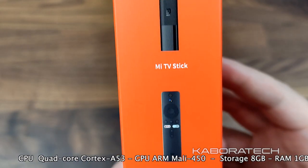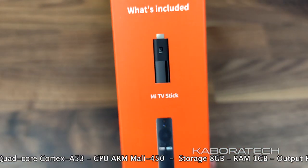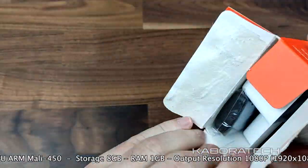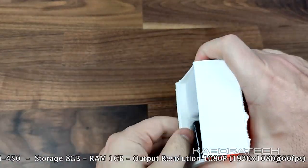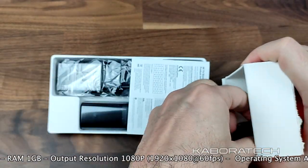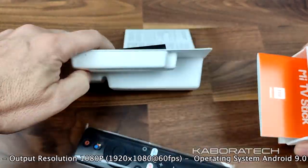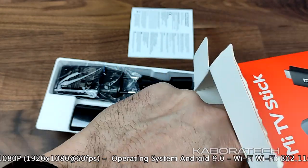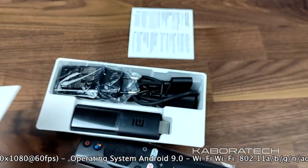For the CPU we have a Cortex-A53, GPU ARM Mali-450, 8GB of storage, 1GB of RAM. The output resolution is 1080p at 60 frames per second and the operating system is Android 9.